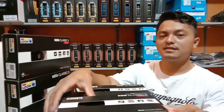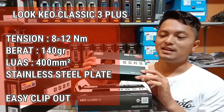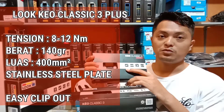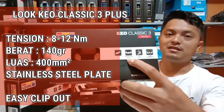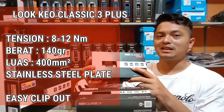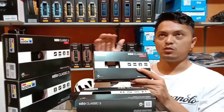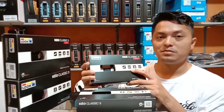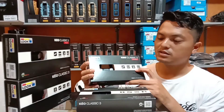Yang kedua adalah Lu Keo Classic 3 Plus. Apa perbedaannya dengan Lu Keo Classic 3? Yang pertama, berat sama 140 gram. Di sini perbedaannya adalah stainless steel plate. Jadi pada bagian atasnya atau penampang yang bersentuh langsung dengan clip, ada bagian sebelah luar kiri dan kanan terbuat dari stainless steel plate. Luasannya sama, 400 mm persegi. Easy clip out sama dengan Keo Classic 3.